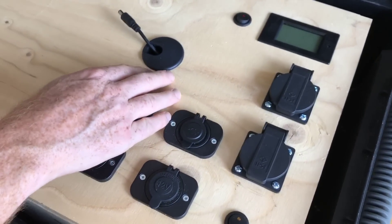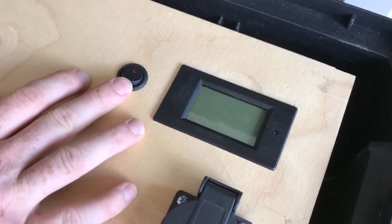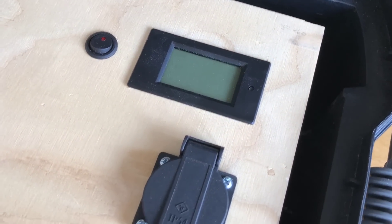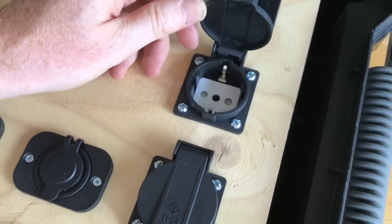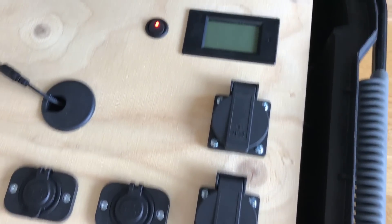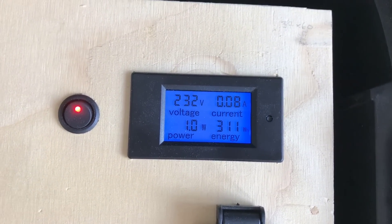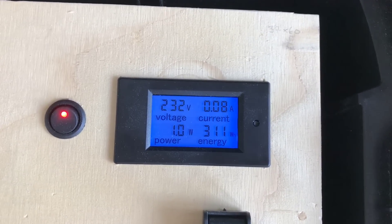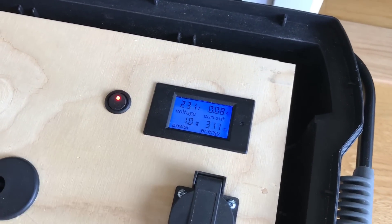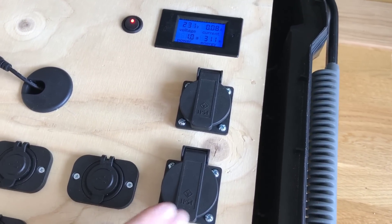Moving to the right side, there's a second meter here, but it's also the on/off switch for the AC side of this build. I have two AC plugs, so if I turn this on it'll turn on the inverter — I'll show you that later — and it also turns on the meter. Now these two sockets are live and I can get 230 volts from them.